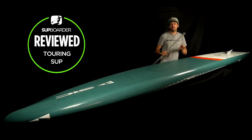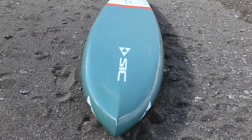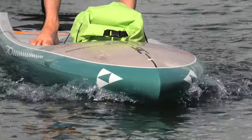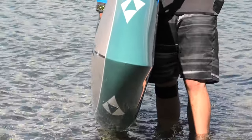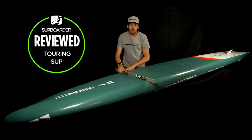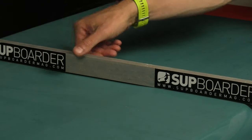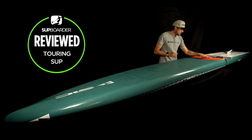Turning the board over and looking at the bottom — the board actually looks very simple but there are quite a lot of design characteristics going on. The rocker line has a nice amount of nose rocker and a small amount of tail kick, making it able to paddle in all water states, very much similar to the RS. At the very front of the board you've got a V which guides the water and parts it either side of the board, great for straight-line tracking. Just back from the V there's a slight curved shape that displaces the water from left to right, and then about a meter and a half back from the nose there's a completely flat section.